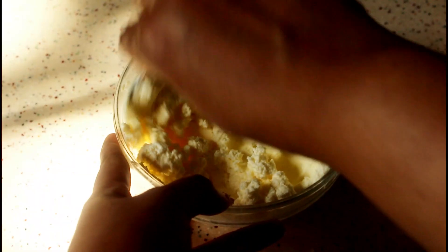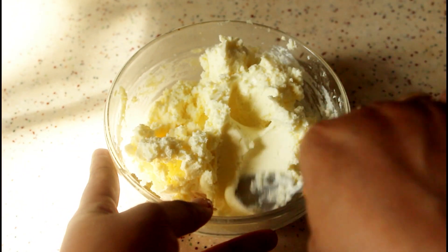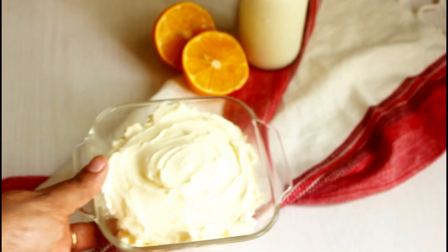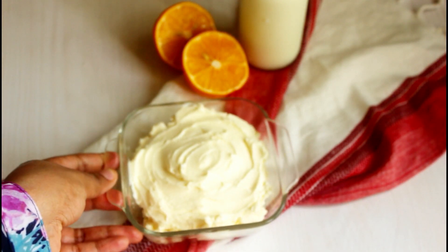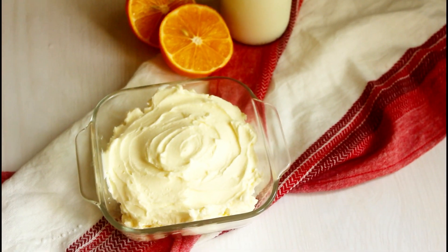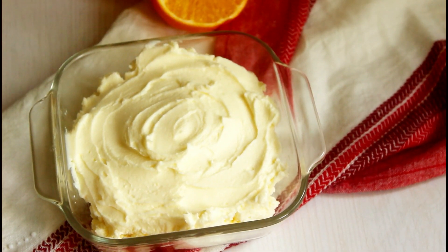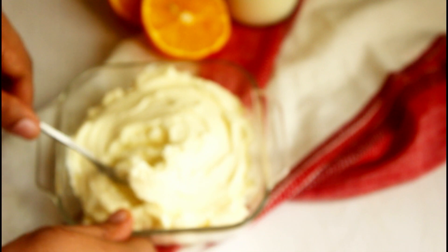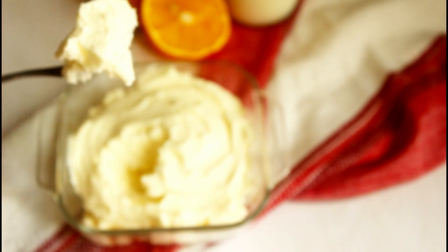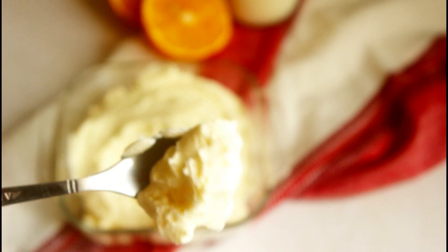See how soft and creamy it is! You can use this to make tiramisu, cheesecake, and more. In my next video I'm going to show you a very delicious dessert I made using this cheese, so stay tuned and click on the bell icon to get notified. I hope this video was helpful for you — thank you so much for watching, see you in the next video!